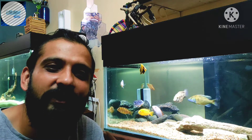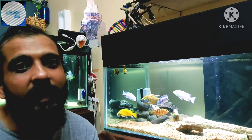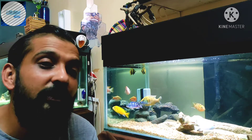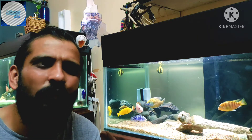Hello cichlid lovers, welcome back to my channel Cich Nation. Today I will be talking to you guys about chemical filtration. Now, what is chemical filtration? What is filtration?